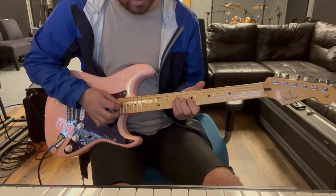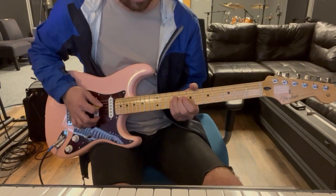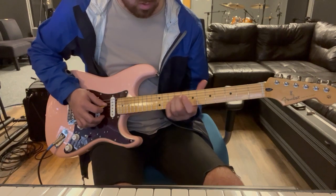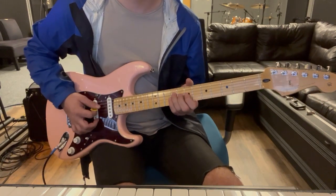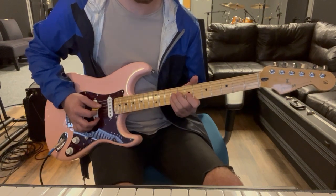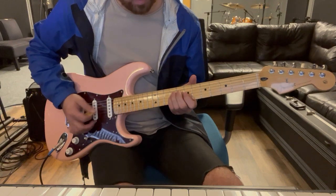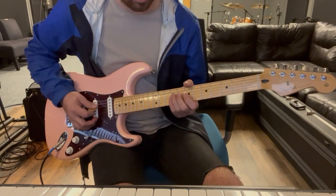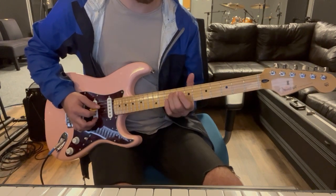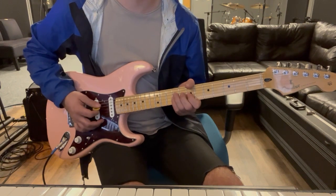Starting on the ninth fret of the D and the G string - I'm using my ring finger and pinky. Ring on the D and pinky on the G. I'm just palm muting those two strings, going nine to seven on the G, back up to nine, keeping nine on the D - just like that.